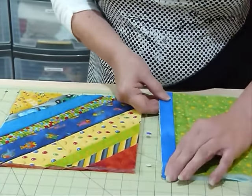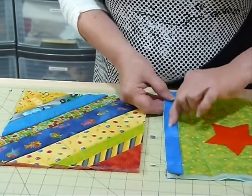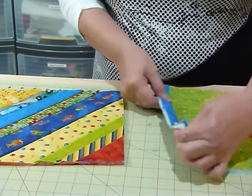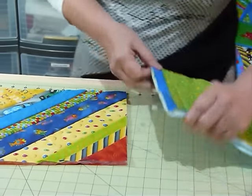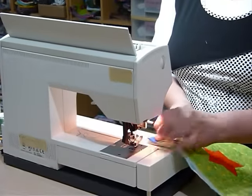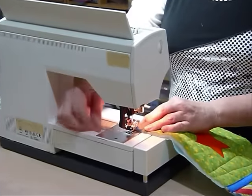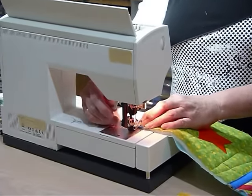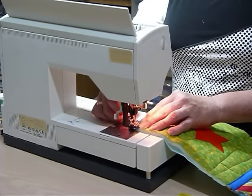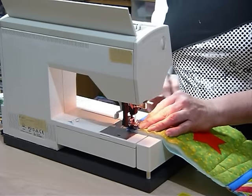I'm going to sew a quarter inch seam allowance away from that edge, just your quarter inch all the way down, taking those pins out as I go.